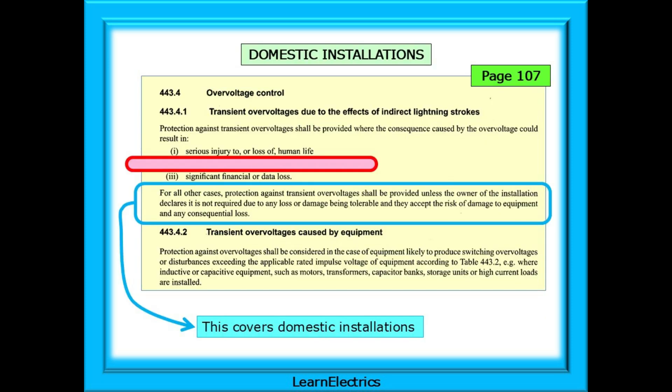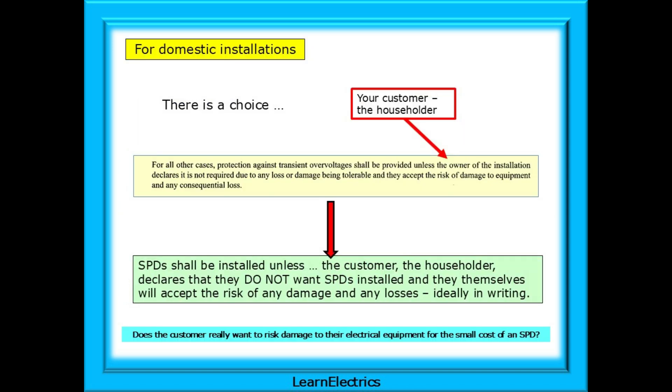Staying on page 107, the next paragraph talks about all other cases, which will include domestics. This paragraph informs us that the owner of a domestic installation — the householder — has a choice about SPDs. It says that SPDs shall be installed unless the customer declares that they do not want SPDs installed and they themselves will accept the risk of any damage and any losses, ideally put in writing. Considering the cost of replacing damaged devices, does the customer really want to risk damage for the small cost of an SPD? They must balance potentially several thousands of pounds in replacement costs against 50 pounds or so for an SPD.